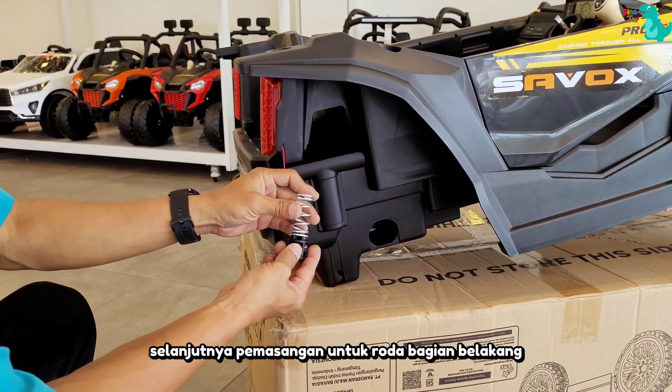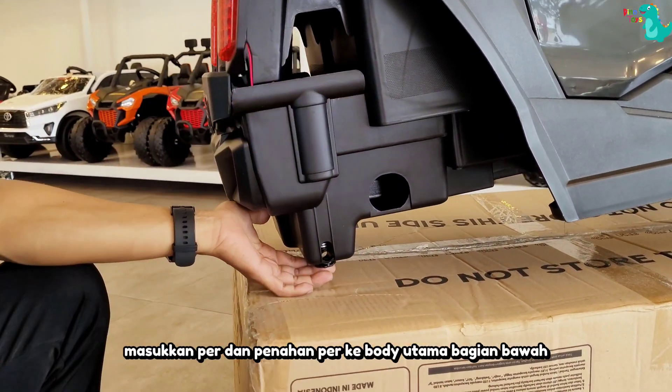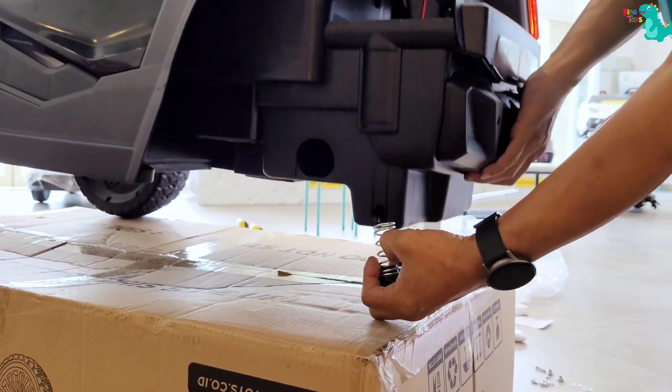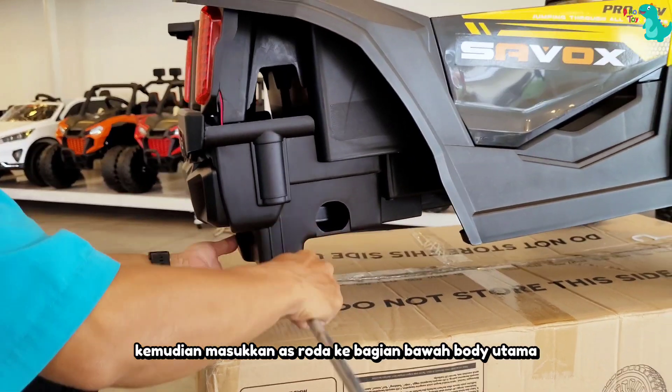Masukkan pad dan penahan pad ke bodi utama bagian bawah. Lakukan hal yang sama di sisi lainnya juga ya. Kemudian, masukkan as roda ke bagian bawah bodi utama.